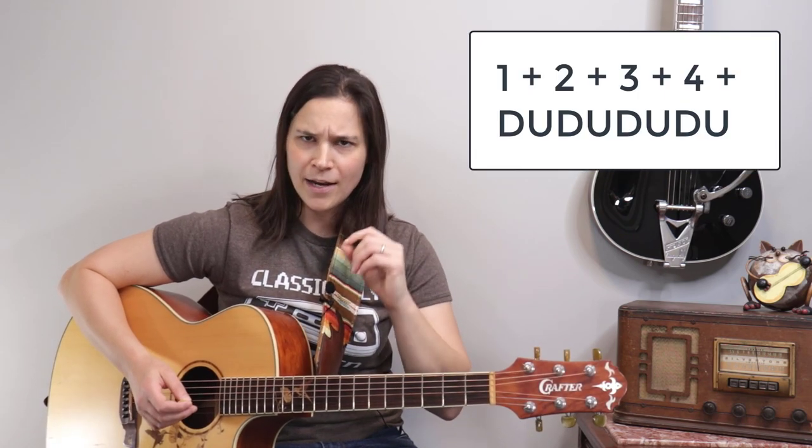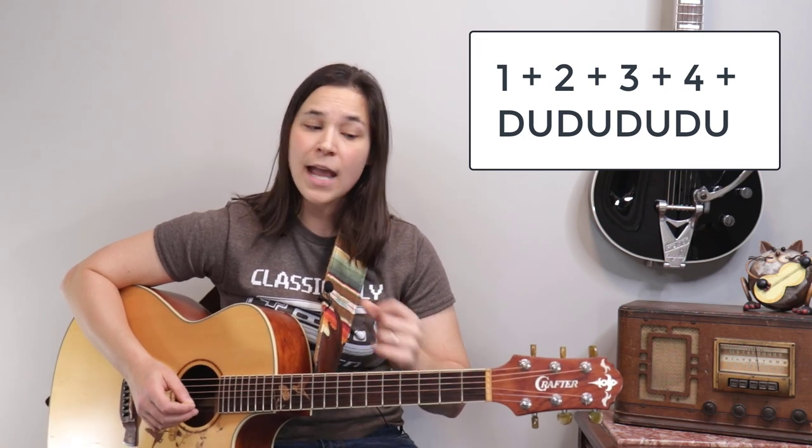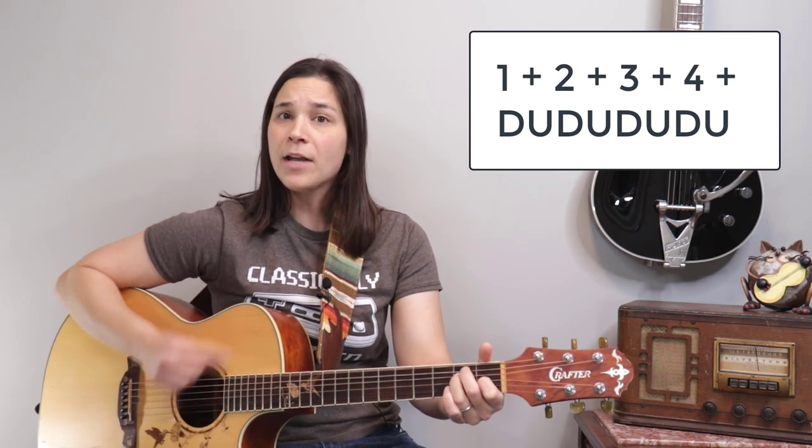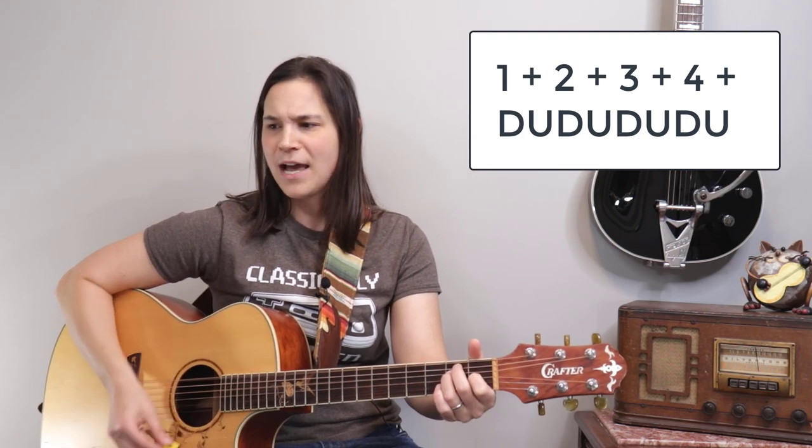The song ends on the intro lick section where Roy keeps talking over it. You can just hold an E chord there, and I'd suggest an eighth-note strumming pattern — one-and, two-and, three-and, four-and. At the very end he sings 'pretty woman,' so to close out the song we do a quick strum: A, A, A, A — 'pretty woman.' That's how you end the whole song.